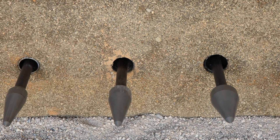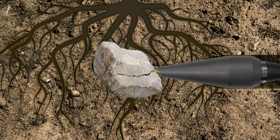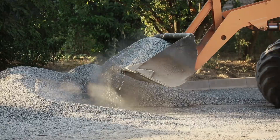Larger sized compression points are available and can be used to install bigger diameter pipes. The Bullet Mole tackles the most challenging unseen debris that are often encountered under pavement, such as large rocks, tree roots, asphalt, gravel, and other buried debris.